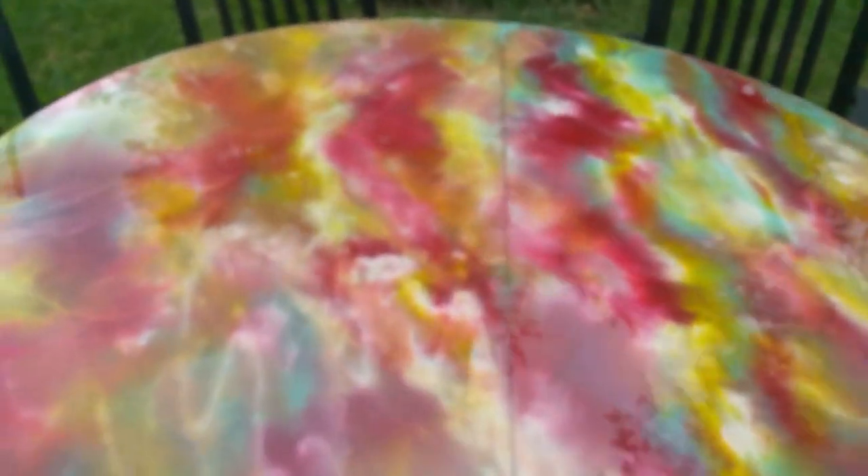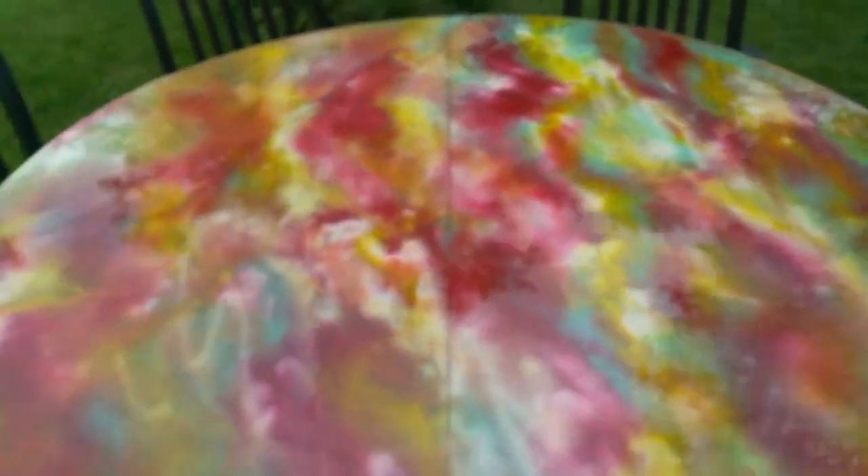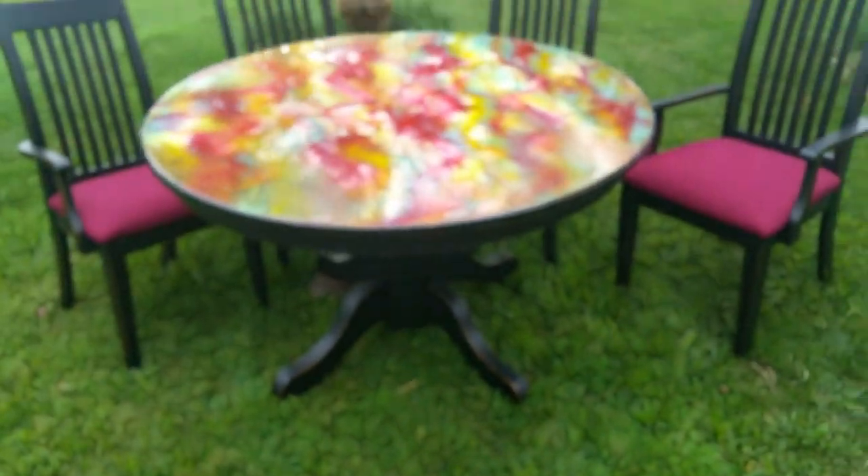So I just wanted to give everybody a quick video of the finished product of the Angel Fire Table, because she is absolutely one of the most beautiful tables I have ever done.